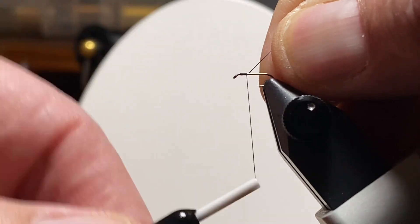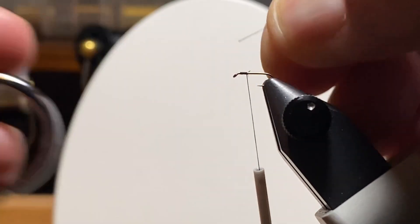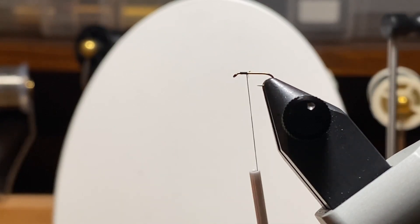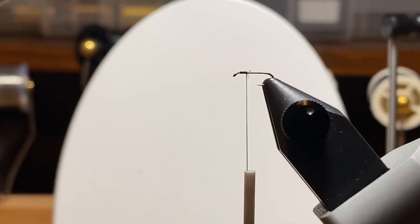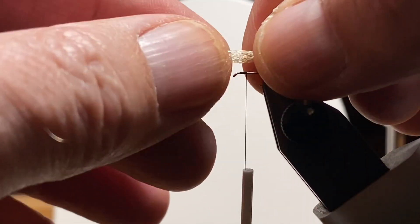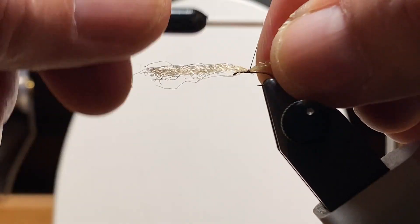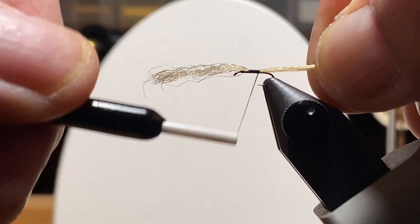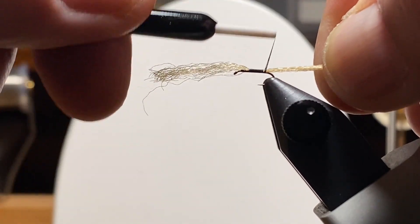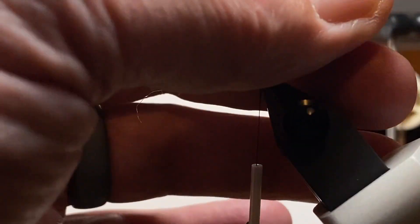So we'll get the thread started on the hook, go back a little ways, snip off the excess. The cord is braided, and if you pull out one of the sections of the braid, then split it in half — on this size 20, I pulled out just a few more fibers. I made it a little smaller than half of one of those strands from the braid.